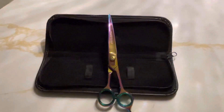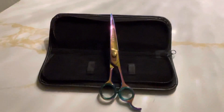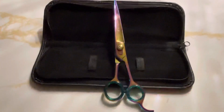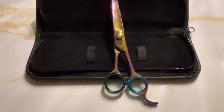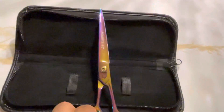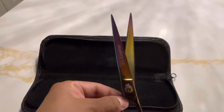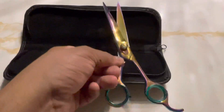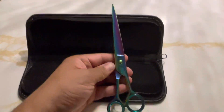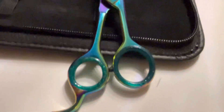Hey guys, welcome back again to Heshire Products. Today we're going to be showing you an 8-inch Heshire brand multi-color shears. This is a fine product — fine shears. It's multi-color titanium, comes in 8 inches, and it also comes in silver as well. Check this bad boy out.